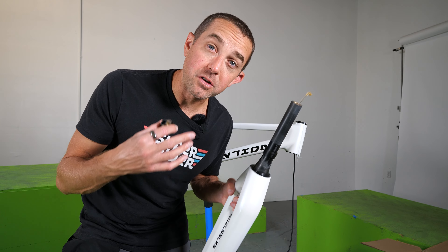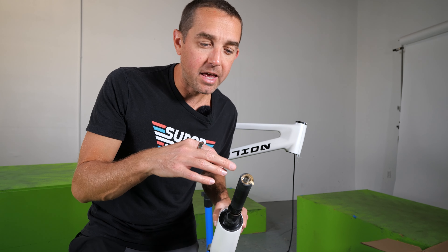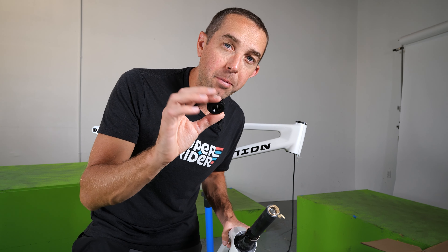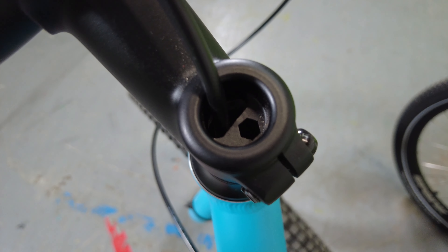It's always interesting to see how different street trials brands deal with putting the front brake through the steerer tube or fork. A lot of the times they have a thread on the inside of the steerer tube and the top cap is also threaded. The way Extension does it is the top cap has a hole in the top, and the outside of the top cap has an area where you can take a wrench and tighten it. Some other brands have a hole for an Allen wrench in the top cap next to the space for the front brake — so this is slightly different.